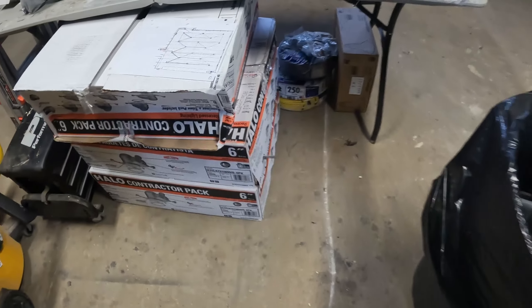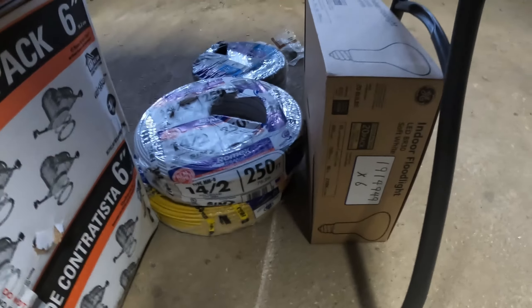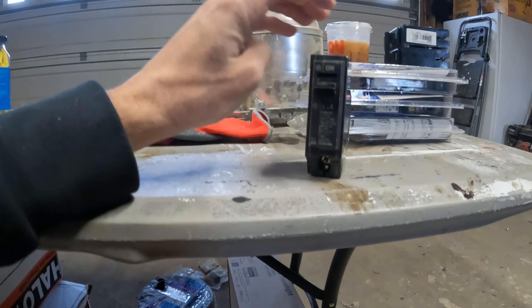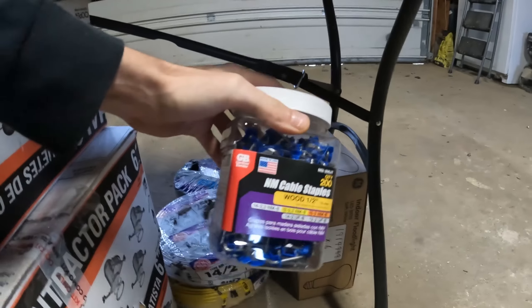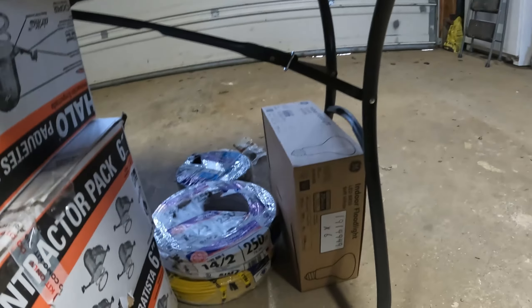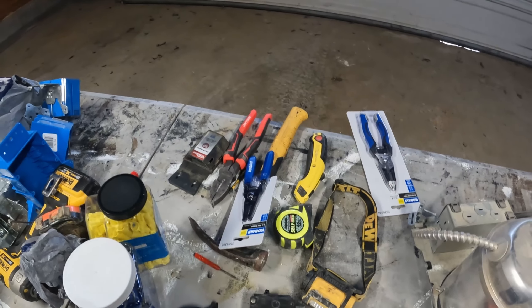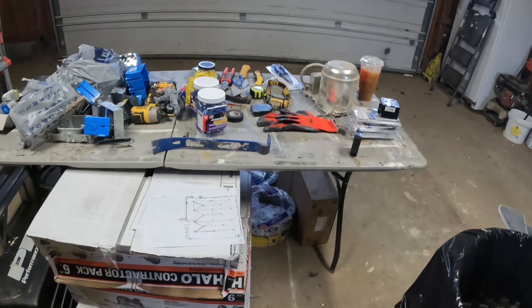So for parts, we have the lights, we have wire — we have 14-2. We have a 15 amp breaker, some staples to hold the cord, and then some random tools that we needed. There are probably other pieces that I'm missing, but for the most part, for the lights, that's pretty much all.